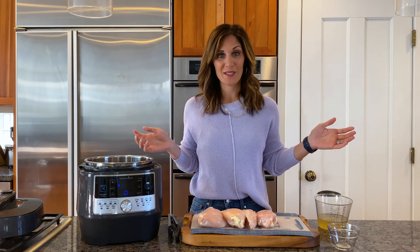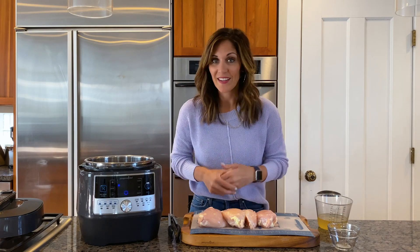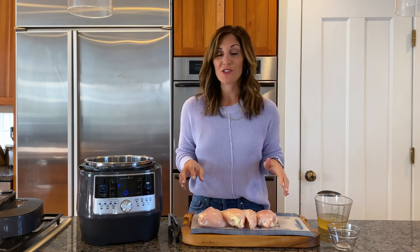Chicken is just about the easiest protein to make and to make a lot of. It's easy to customize and my family will eat it. So tonight I'm going to make a classic meat, starch, veggie dinner with some barbecue chicken, some orzo and some roasted bell peppers.